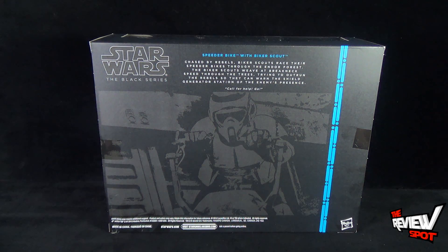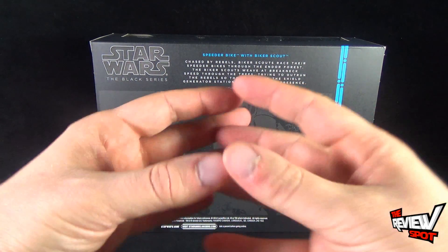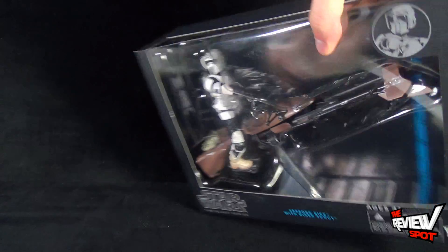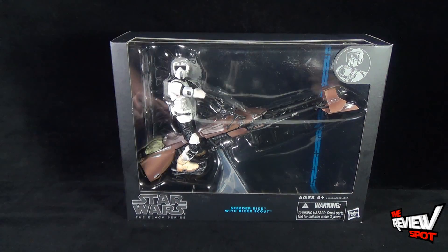Be sure to head over to StarWars.Hasbro.com to check out everything Hasbro and Star Wars related collectively together. With that being said, I'm going to take a break, get this open, and when we come back we're gonna get a better look at the Biker Scout with his speeder bike. Don't go anywhere — stay tuned.